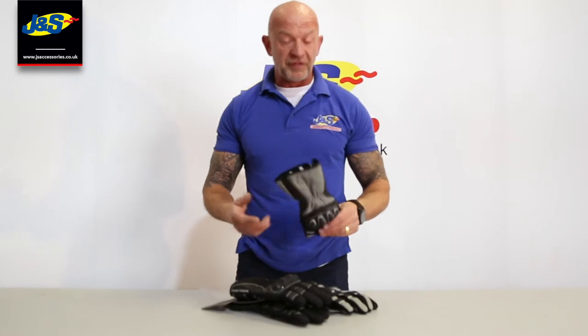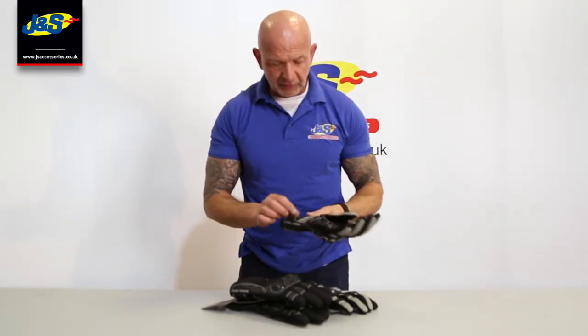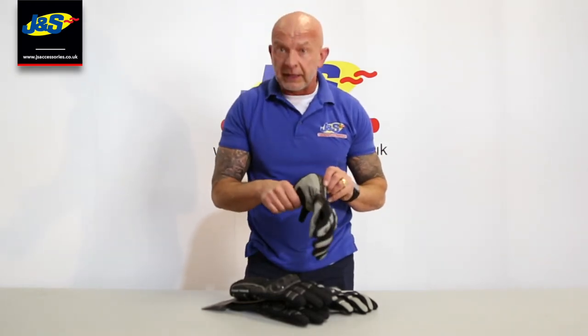It's an entry level glove, so it's very, very affordable. It's got a little bit of a liner in there as well, so you can use it in slightly colder weather.